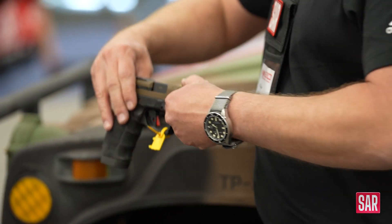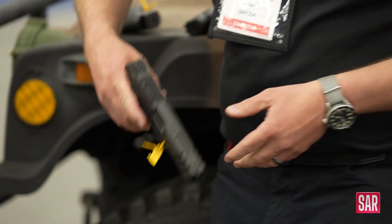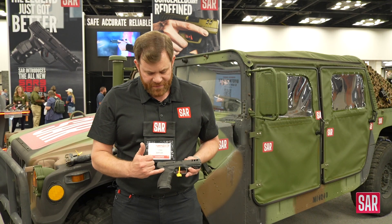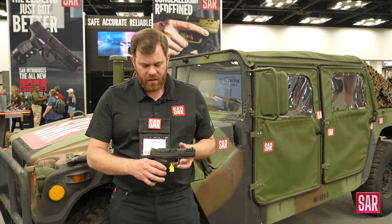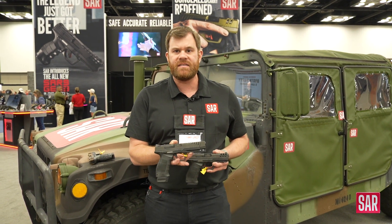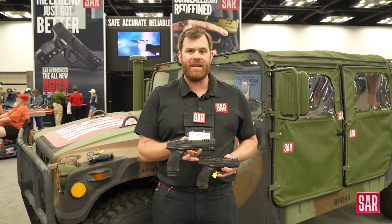Also behind me, I have the full-size SAR 9. This is just a little bit different color with a beautiful gray DLC coating. We have safety versions and we also obviously have safety delete versions as well. And we also have that in this sport model — the sport model will give you the extended barrel for target shooting. So we're really excited about the Gen 3 guns.